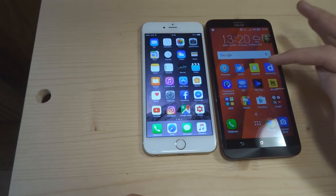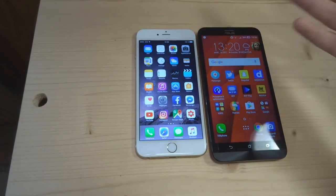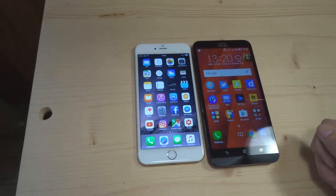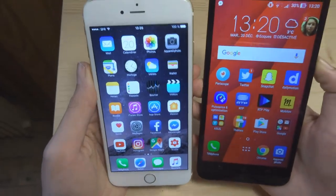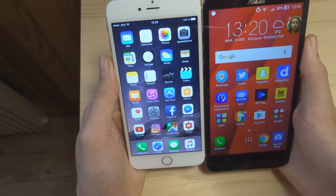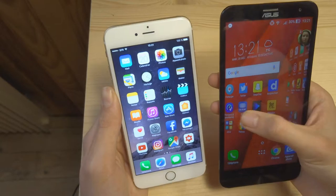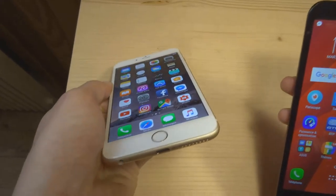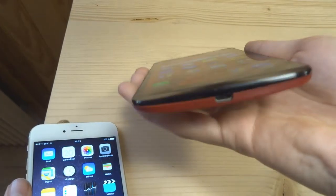Au niveau de la qualité de l'écran : ici on est sur une dalle IPS Full HD 1080p standard, et ici on est sur une dalle Retina Display d'une résolution... je ne sais plus la résolution exacte. Je ne sais pas si on y voit vraiment une grande différence — ne vous fiez pas trop à ce que je vous montre, c'est assez peu représentatif. Il n'y a pas les mêmes fonds d'écran. Au niveau des angles de vue, on est bien meilleur sur l'iPhone — vous voyez déjà, ça se voit à l'œil. L'iPhone tient bien jusqu'à des angles extrêmes, l'Asus un peu moins bien.